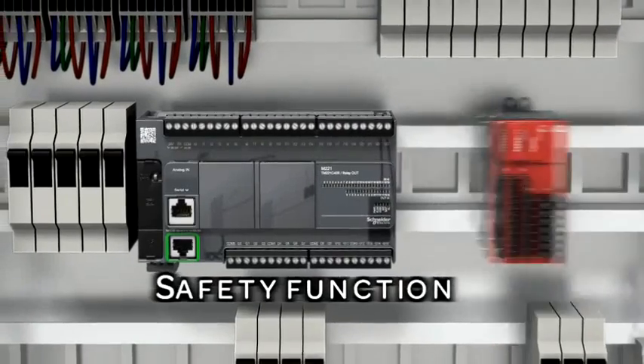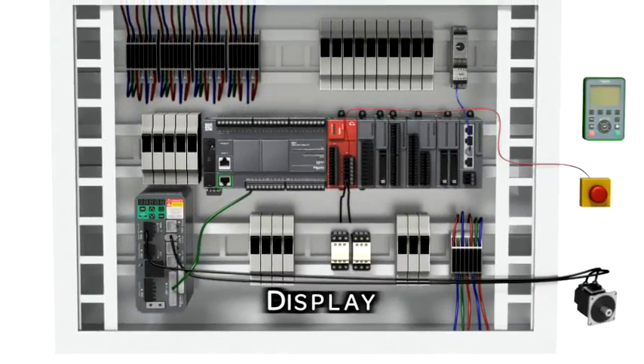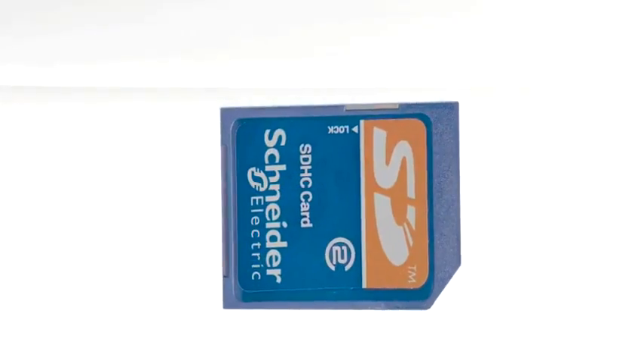Expandable to fit your needs. Fast and easy configuration. Two embedded PTO and S-curves for coordinated motion functions. Easy data transfer embedded.